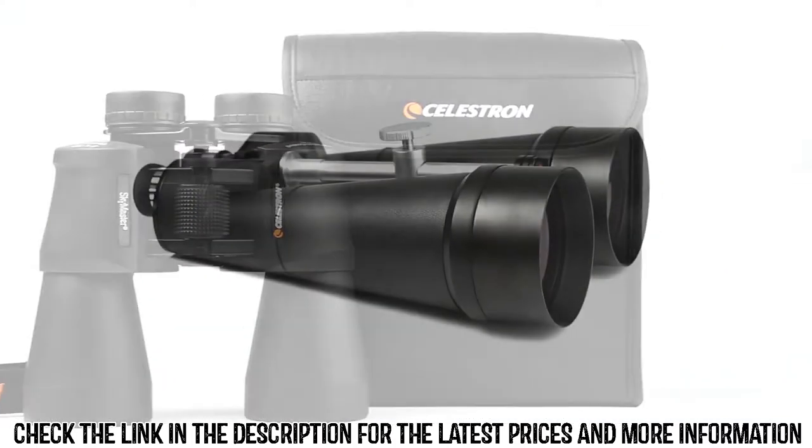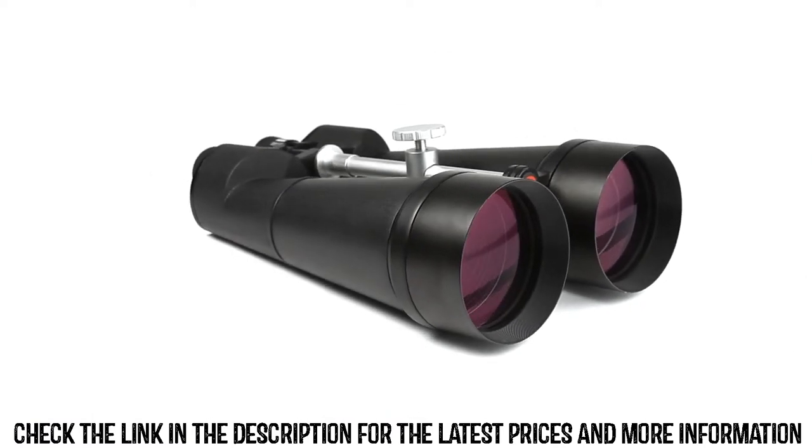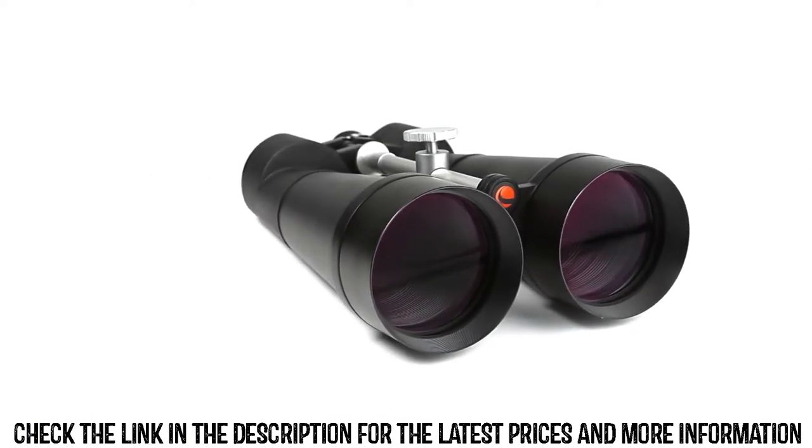Take your favorite outdoor hobbies to the next level with detailed high-magnification views from a pair of SkyMaster binoculars.